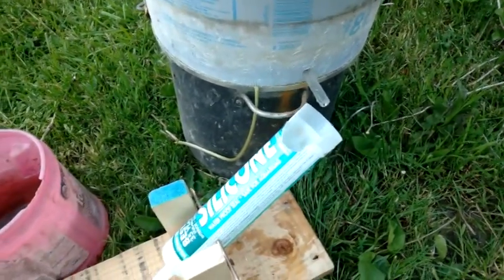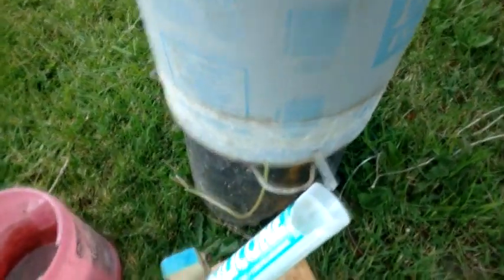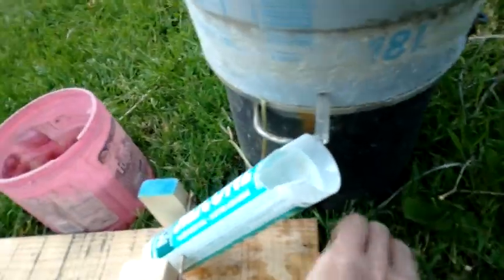It empties. I've just got to measure the amount it takes — I may have to use something bigger. Then what I do is put a little something here to take the water to my plants.